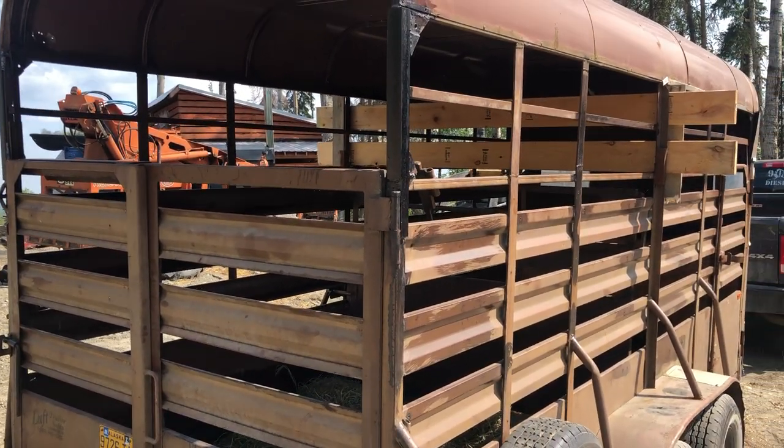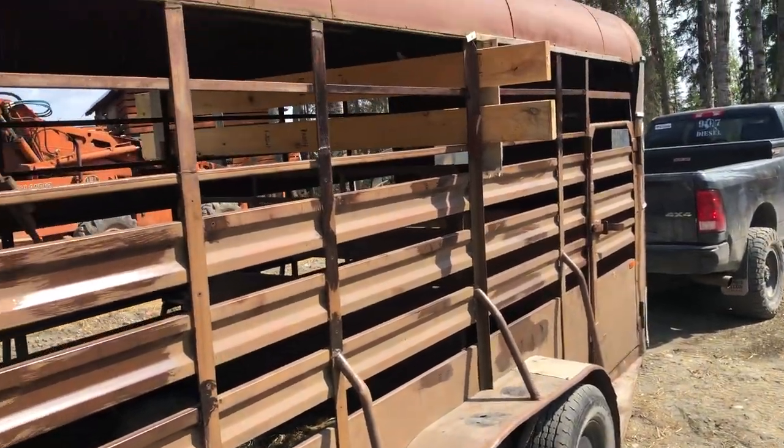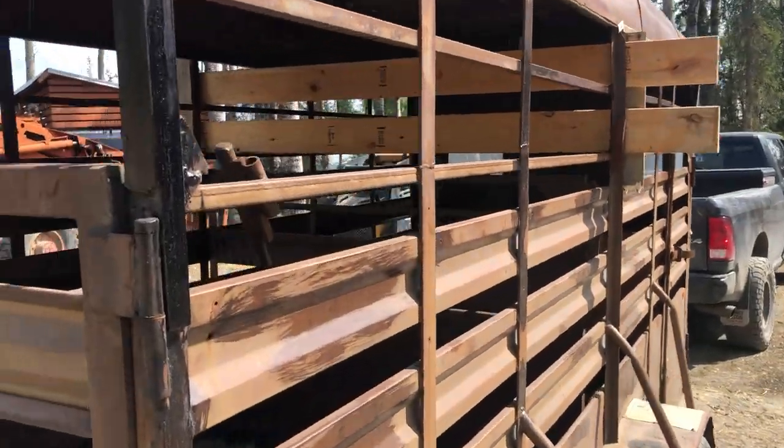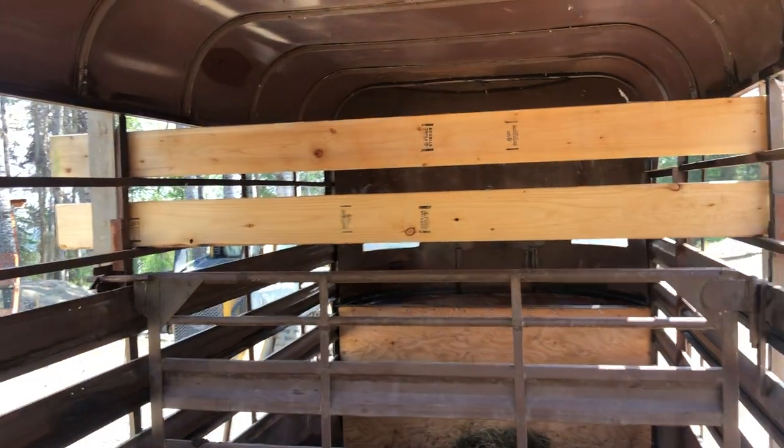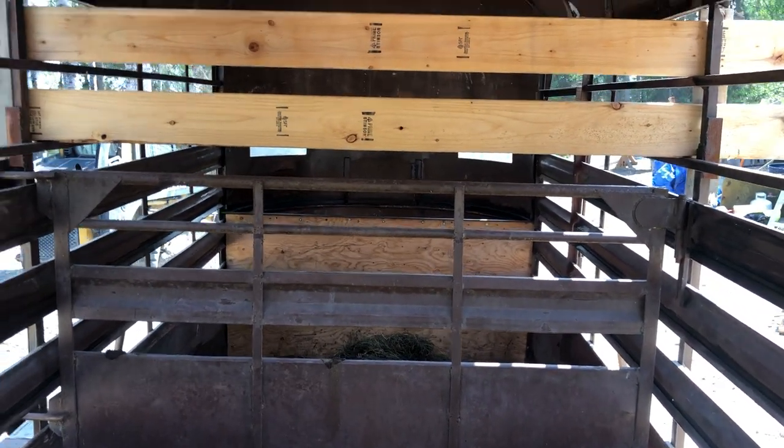If you've got a horse trailer you want to use to haul cows, you've got to make sure that you don't make the mistake I just made. You can see some 2x6s jammed in there, impromptu, because the cows simply hopped over that back gate.